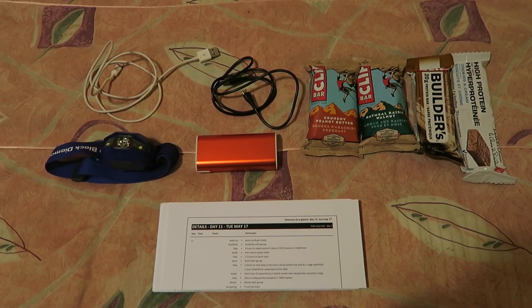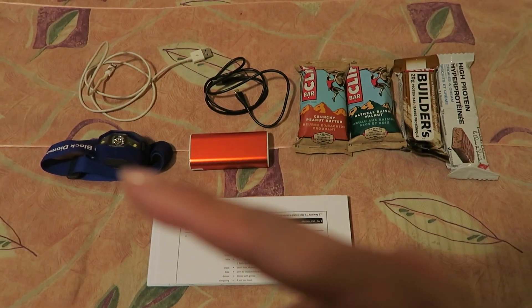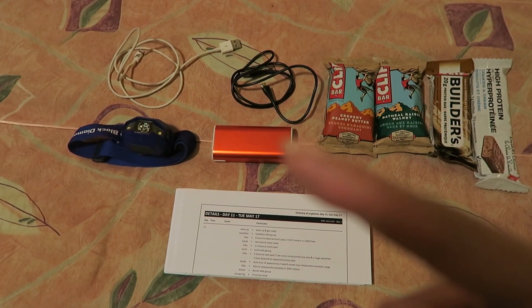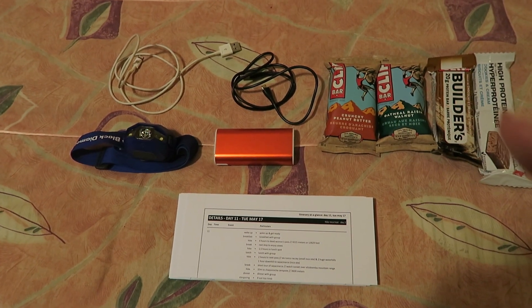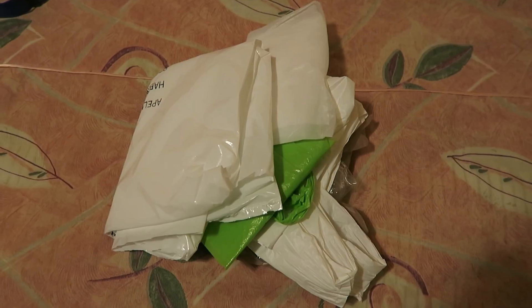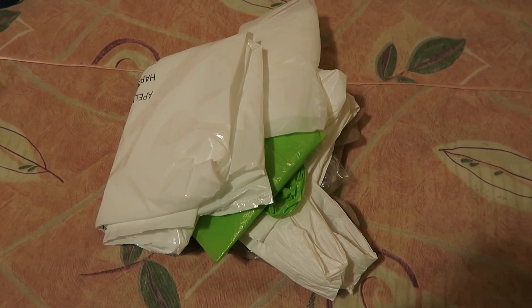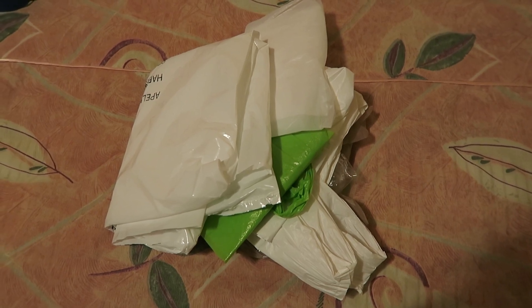Here is the last of the stuff I'll be packing in my duffel. I've got my iPhone cord, my headlamp — my husband has the extra batteries for it, and it's also fully charged — a battery charger for my phone as well as the cord for that. These are protein bars and energy bars that I may or may not need during the trek, and I have the rest of my travel cards. For all belongings going in the duffel, we were asked to pack them in plastic bags, so I've got a bunch of plastic bags, and I'm also going to pop a couple in my daypack for garbage.